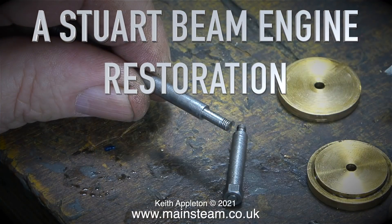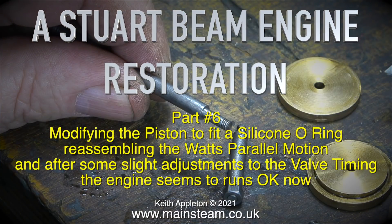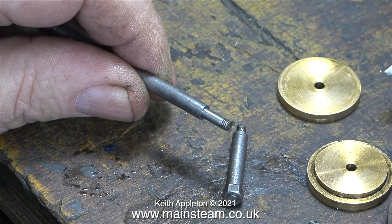A Stuart Beam Engine Restoration, part 6: modifying the piston to fit a silicone o-ring, reassembling the Watt's parallel motion, and after some slight adjustments to the valve timing the engine seems to run okay now.